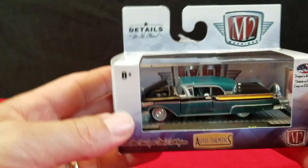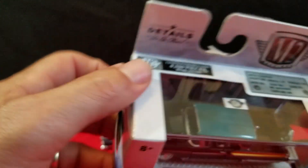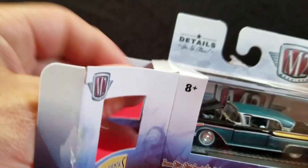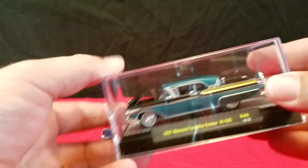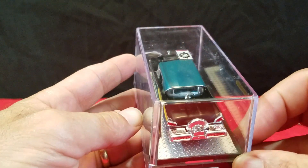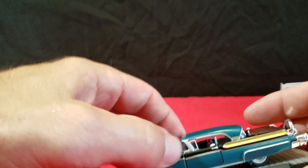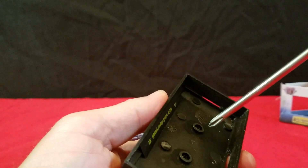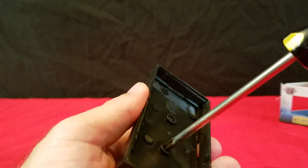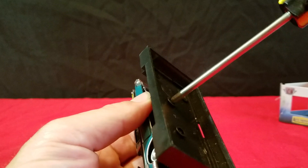The other one I picked up was this 57 Mercury Turnpike Cruiser. I know I don't have any of these, and this is a really cool car. On the real car, the back window rose down into the body — pretty neat that they had that way back in the 50s. This is a beauty here. I like this one. Big old Continental kit on the back. This one I couldn't pass up — I always liked this particular car, the Turnpike Cruiser. So it's cool to finally have one.